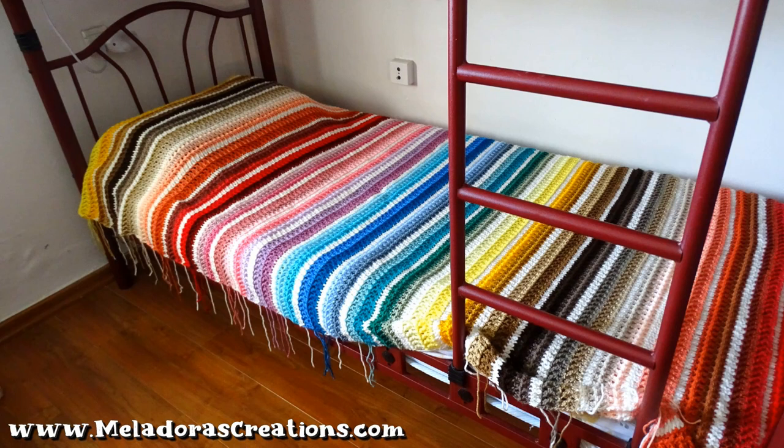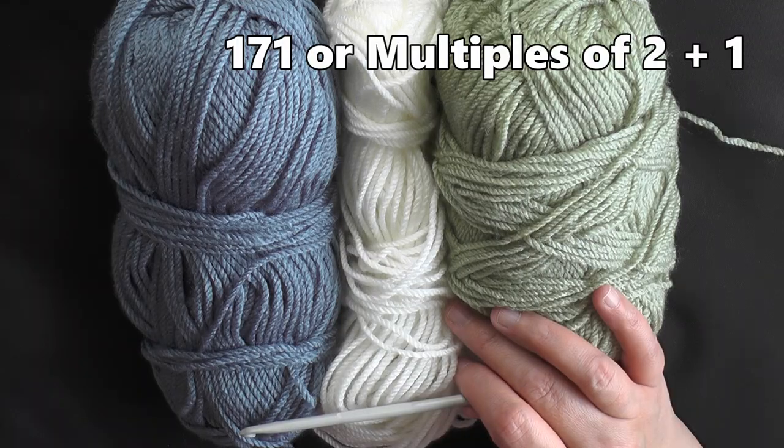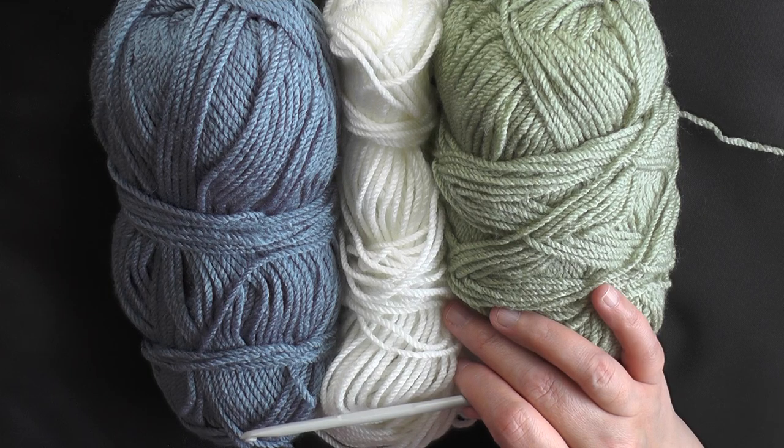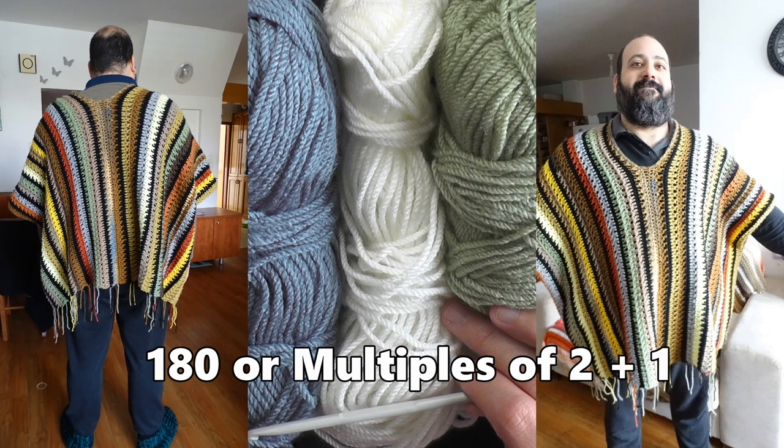For the scrap yarn afghan, the twin size that I made, I chained 171 — because I was dealing with chains — and then that plus one will actually change into 170, so you have an even number of stitches. I used the double crochet foundation stitch for the serapi, so I did an even number of 180.